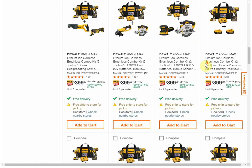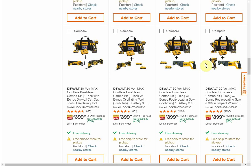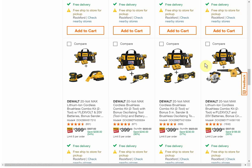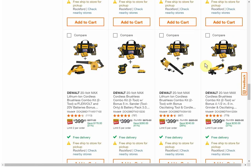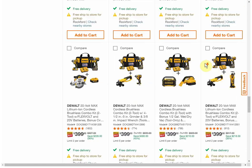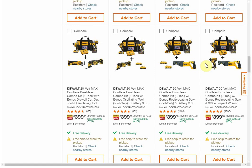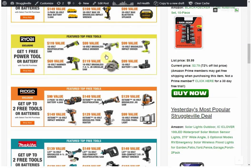We're going to have a ton of different two-tool options to pair with that, and it looks like we're getting a mixture of brushed and brushless tools again. Everything is $399 and there are three pages — that's a lot. Pretty much every combination you can imagine.